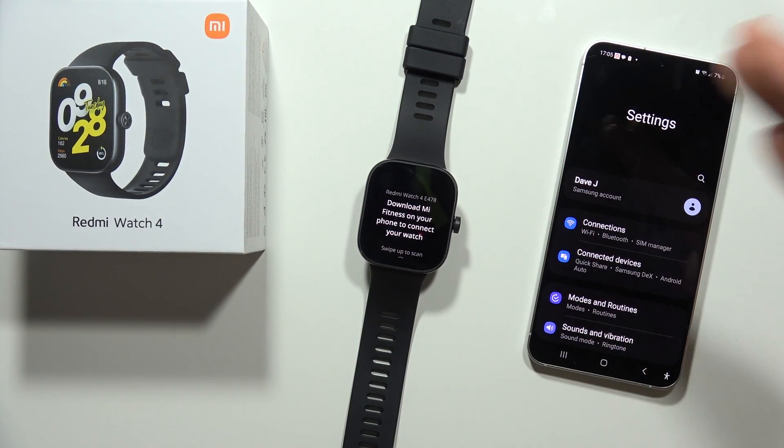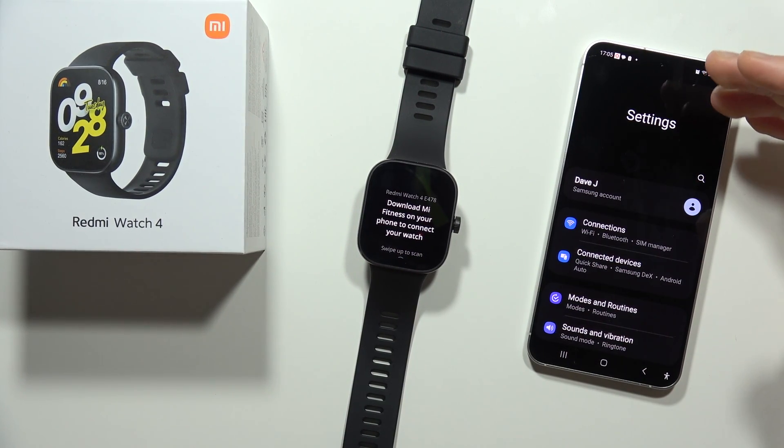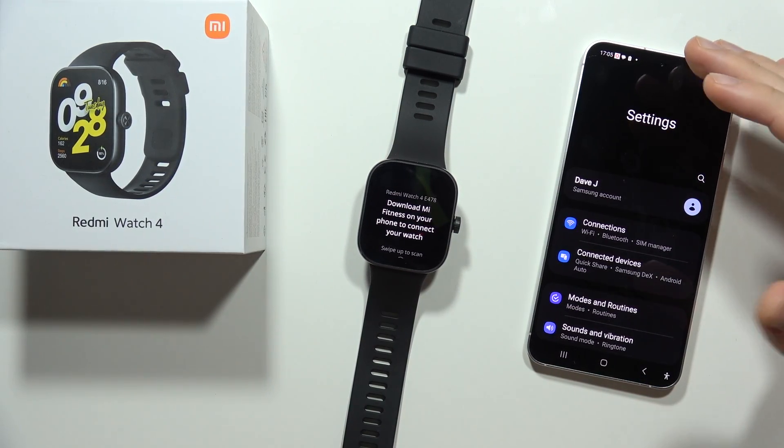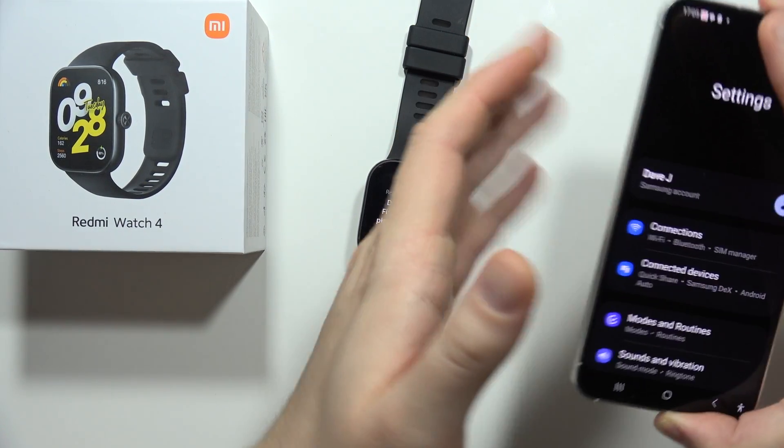If you cannot connect your Redmi Watch 4 with your Android smartphone or even iPhone, let me show you how you can try to fix this.